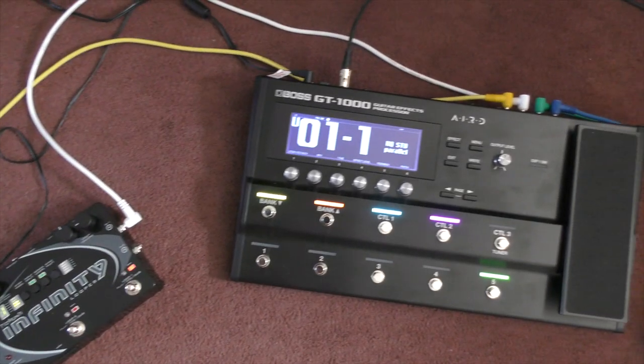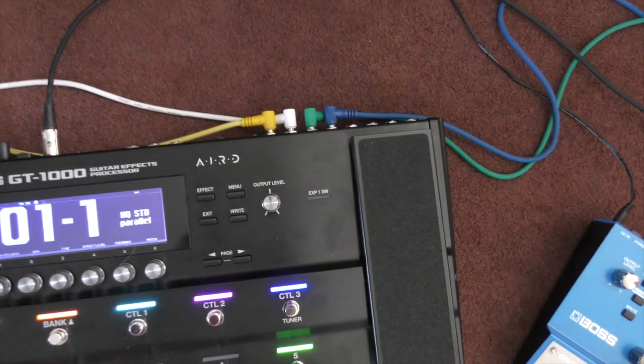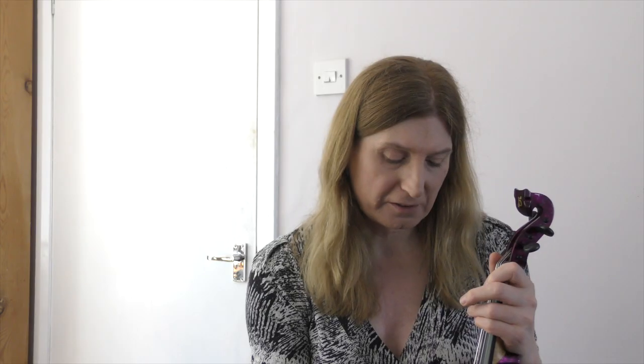I like the fact that it has two sends — that's a big thing for me and one of the things that really sold it to me. I've got the SY-300 as one send and the Pictronix Infinity Looper as another send, so I can move those anywhere I like within the effects chain. I find that very powerful. I can have effects on the loop, and I can have the drones running on the SY-300 separately from all the other effects.